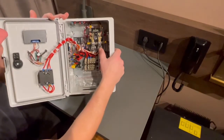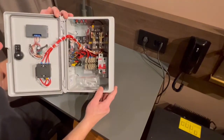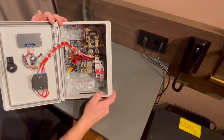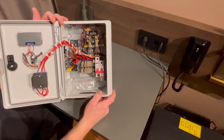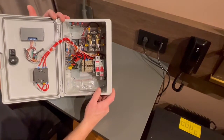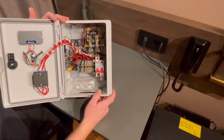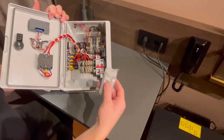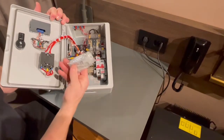We have a big contactor here. I think it will just short the turbine itself — it will not have any resistor or anything like that inside, because this is the cheaper one. And some hardware.